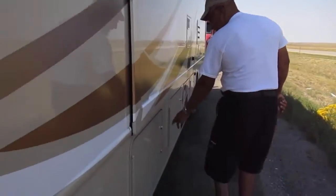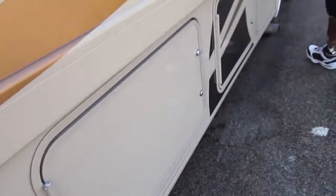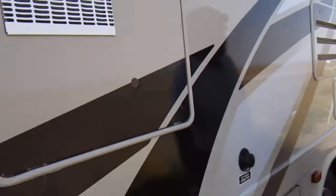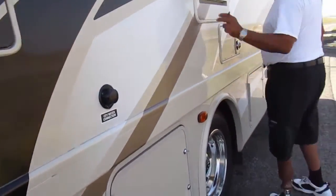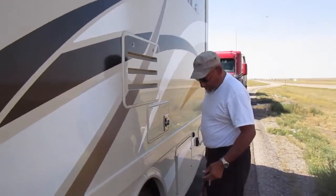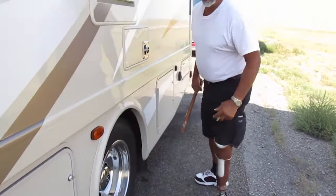You check all your compartments — water gauges, your hot water heater to make sure it's not leaking. Check the coolant for your refrigerator and your air conditioning unit, make sure that it's not leaking. You check your tires, your inside tires, and make sure they're okay.